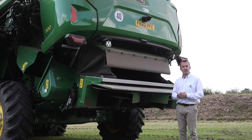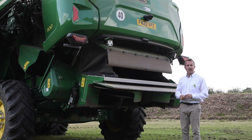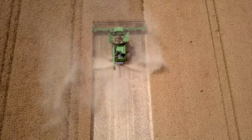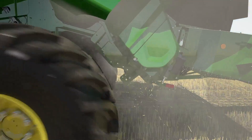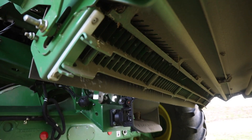Retaining that 1720mm body width through the whole machine, the chopper is no exception. The new 124-knife extra-fine-cut chopper on these X9 combines produces a beautiful fine cut in all conditions. In those really tough conditions we have 61 stationary knives that we can extend or retract from the cab remotely to increase or decrease chopping performance.